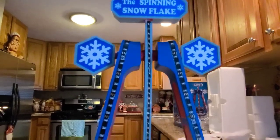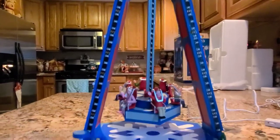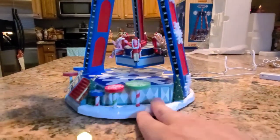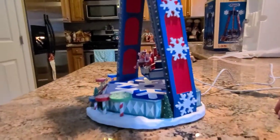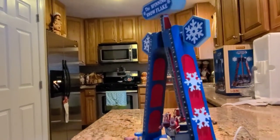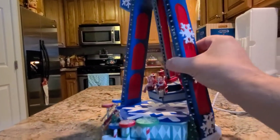I saw a video for this on YouTube and we thought we had to pick this up. But it looks better in person. There's the sides — the other side looks exactly the same. So let's see what it does.